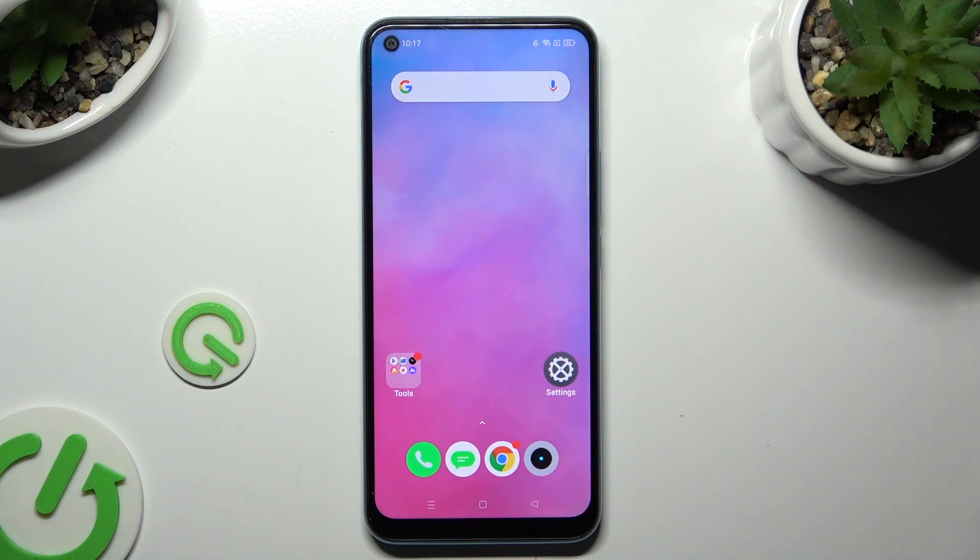Hi, in front of me is the Realme C17, and today I would like to show you how you can turn on or off high performance mode.